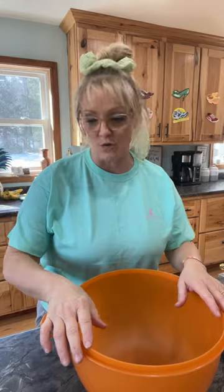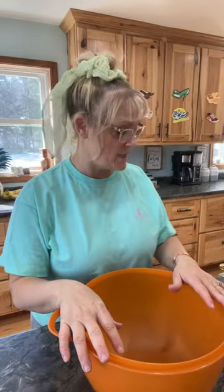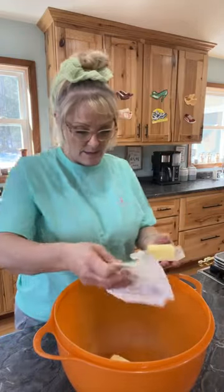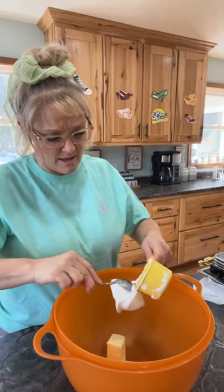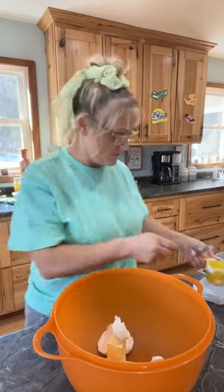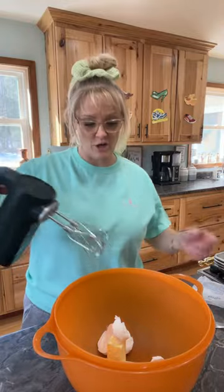I got my green on, my bowl ready to go, my mixer all charged and ready. I'm going to give you guys the recipe for one batch, but you guys know me — I make more than one batch. So the first thing we're going to do is cream the butter and the shortening. It's three-quarters cup of butter and three-quarters cup of shortening. I'm also going to be making a little vlog to share on my other platforms.